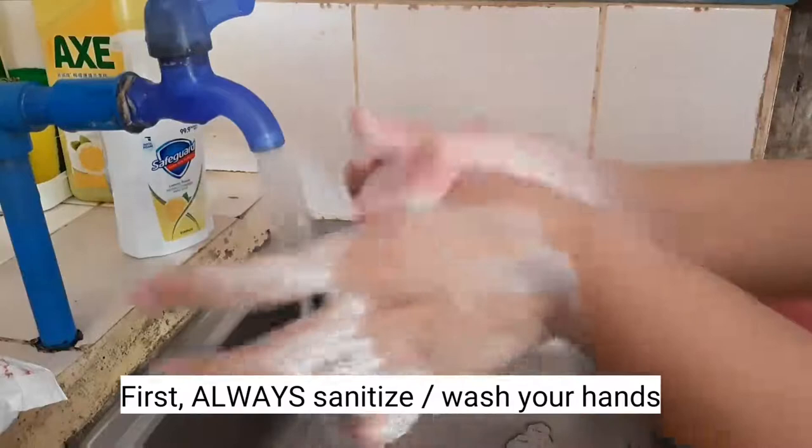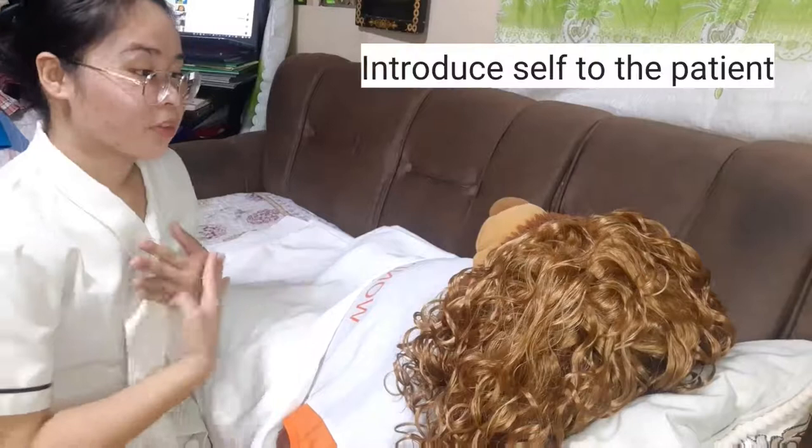Always wash hands before proceeding to a procedure to protect patients from infection due to pathogens carried in your hands and own flora.